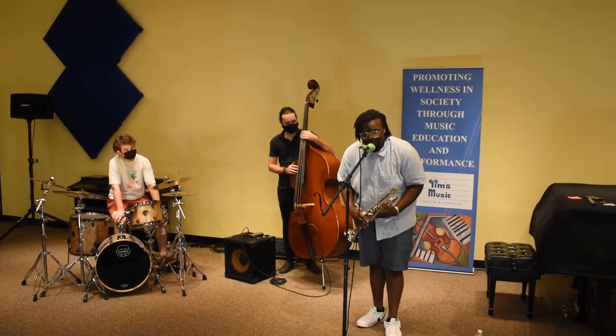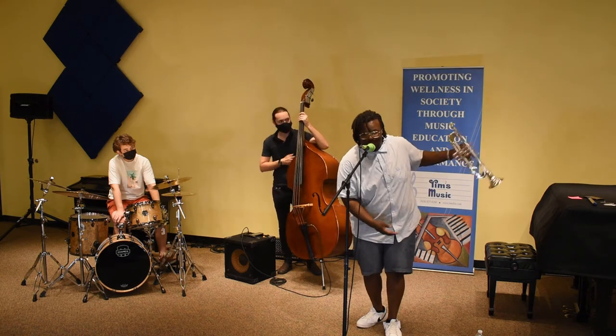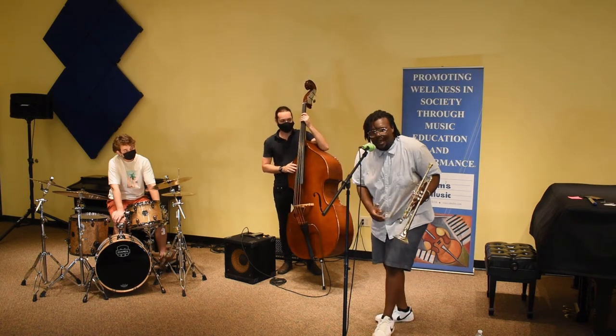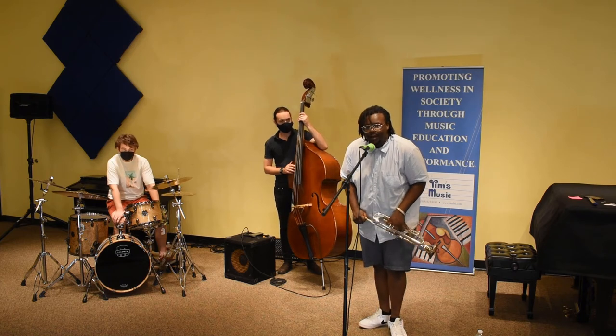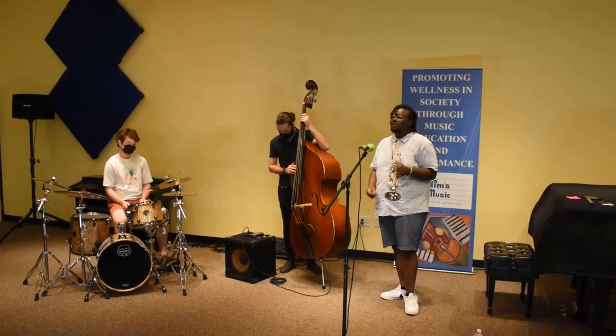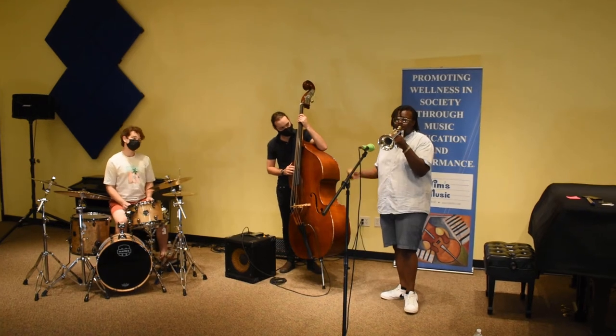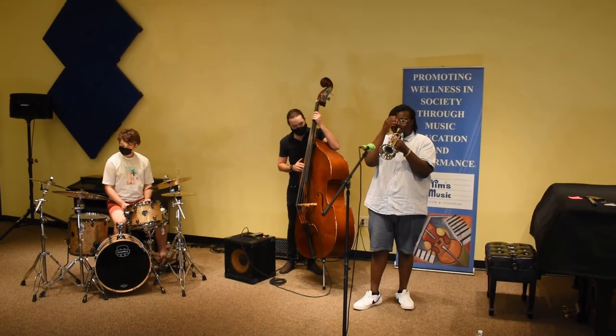Oh wow, yeah — it's a whole different horn now. I probably should redo the whole spiel. This time with the open lead pipe. Alright, we're going to move on to a wonderful ballad entitled 'I Wish.' 1, 2, 3...